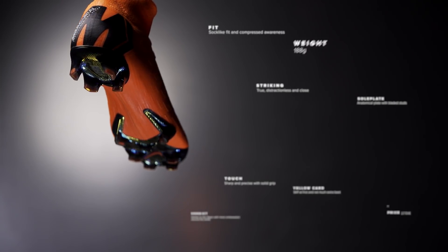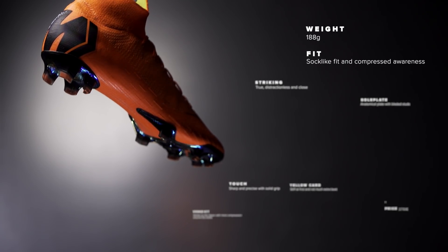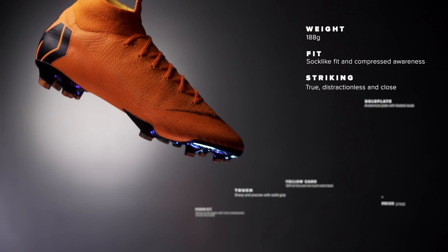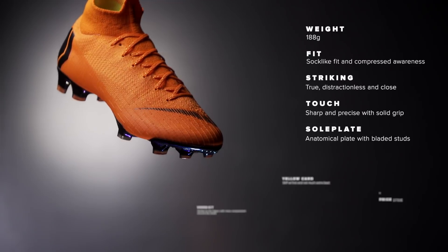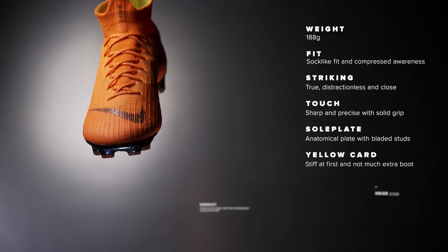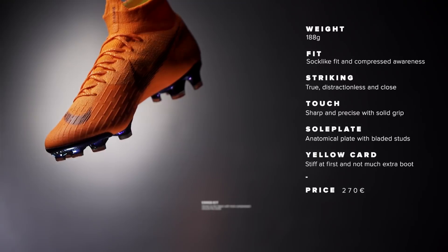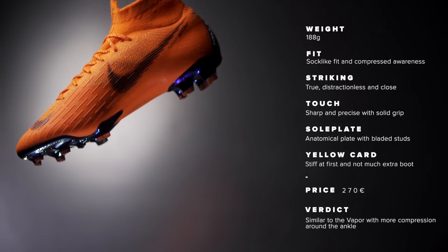The Superfly 6 weighs 188 grams with a sock-like fit and a compressed awareness around the ankle. The striking is distractionless, close, sharp, and precise with solid grip. The sole plate is anatomical with bladed studs, but the Superfly is also a bit stiff at first and you won't get much extra boot for the higher price of 270 euros. The boot is very similar to the Vapor, just with more compression around the ankle.